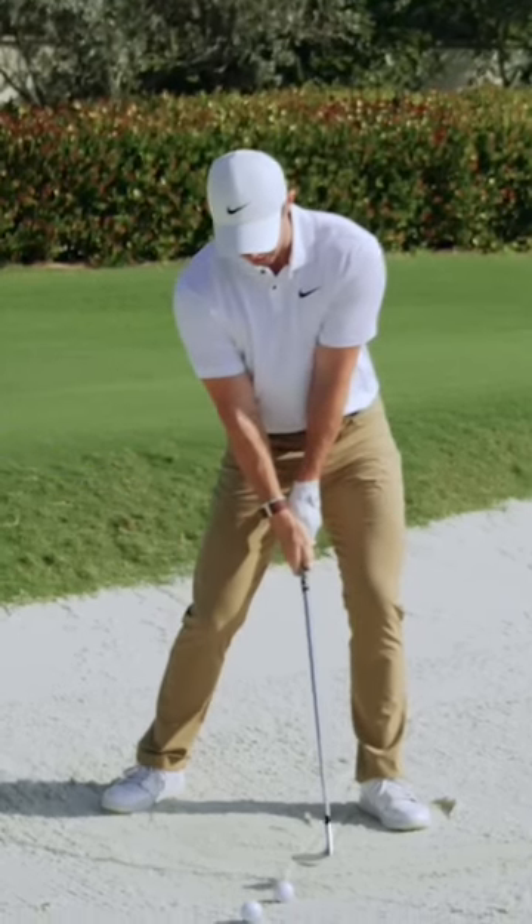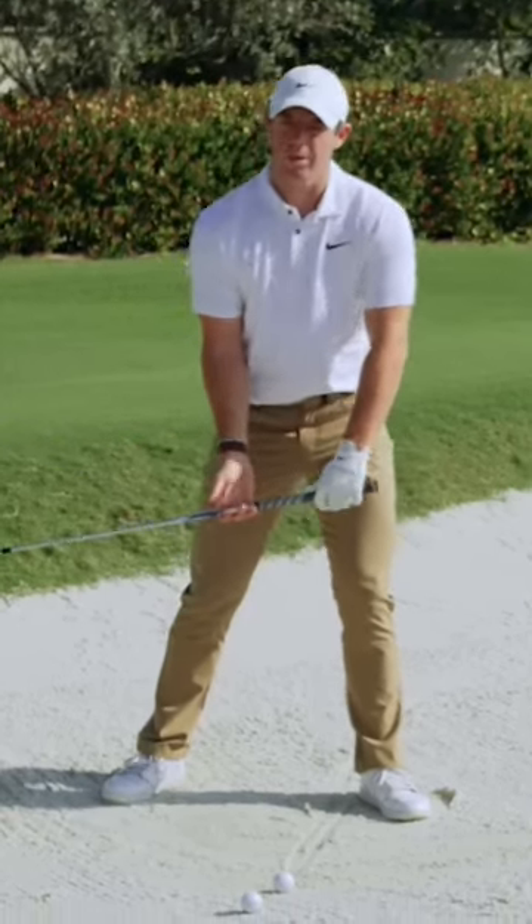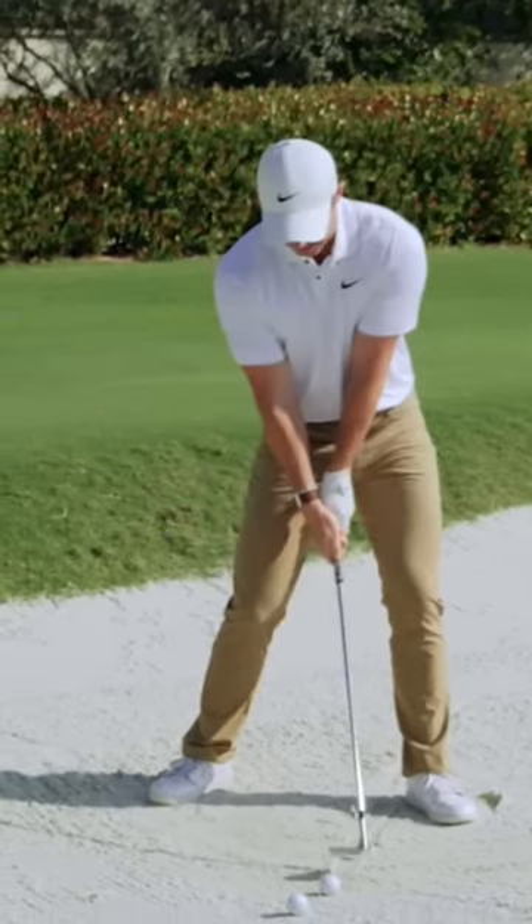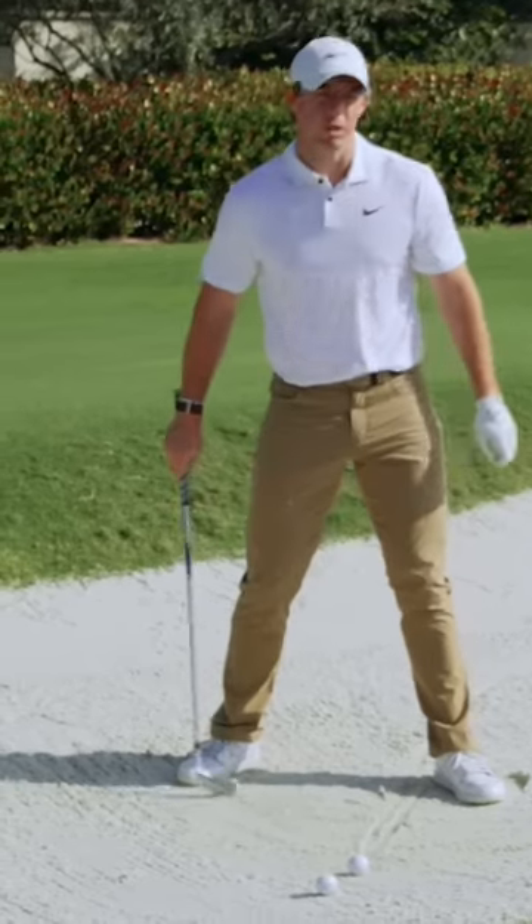Whenever I come back into impact, I'm hitting the shot with the full loft on the club. The worst thing you can do in a bunker is shaft lean, so trying to deliver that club back to where you set up is really important.